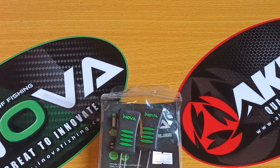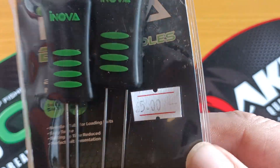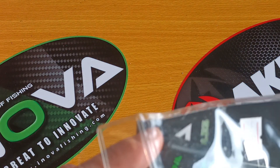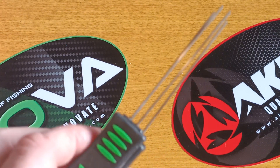Hey everybody, today we're going to take a quick look at these. I've owned them for about six months — I paid five quid for them from the tackle shop. It's one of the only things that's still in its package, which I'm sure shows I really do like them. I originally purchased them so I could make small baits for my wife.